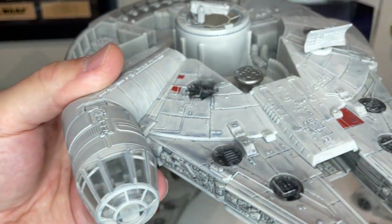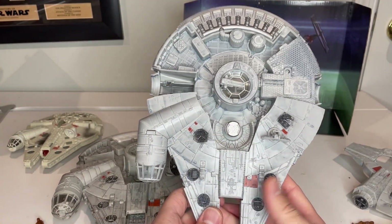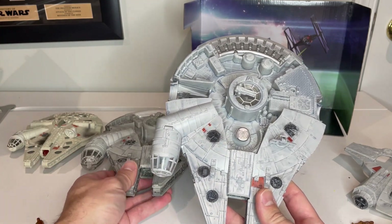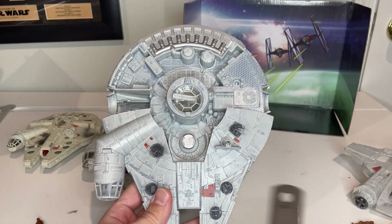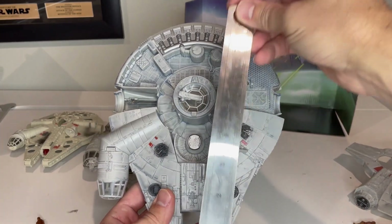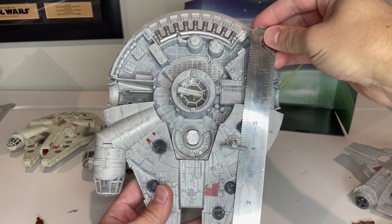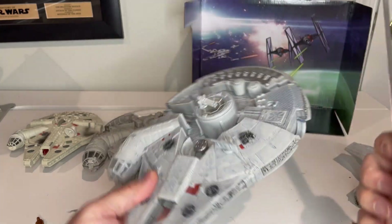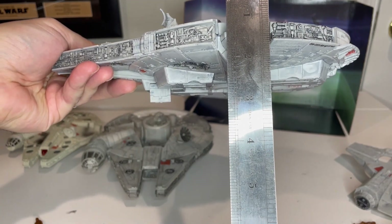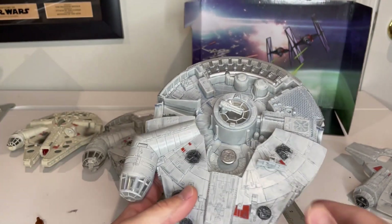I am super pumped about this — I love the Falcon. The detail on this is really good, and I do like that they're presenting a different color option. Whether or not you think it's something you want is obviously up to you. For quick measurements: the ship is about seven and a half inches wide, nine to ten inches front to back, and about two and three-quarter inches tall to the top of the gun. With the landing gear out it's a little bit taller.